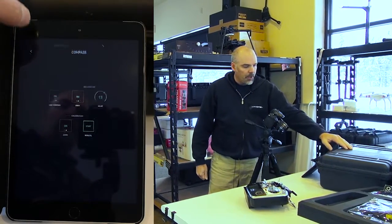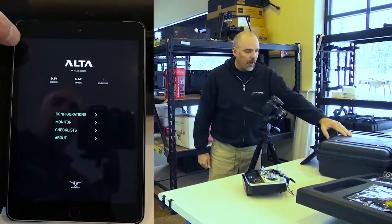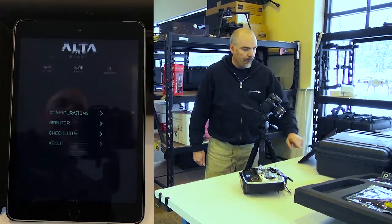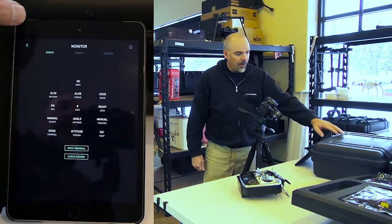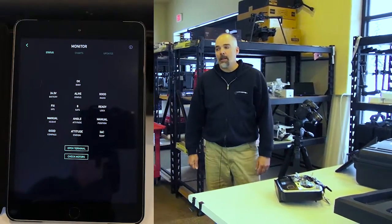Another thing you want to make sure is when you first start up your Alta on the configurator, just make sure that the compass does say good after you've completed that. This has been Jeff at Quadrocopter, and we'll talk soon.